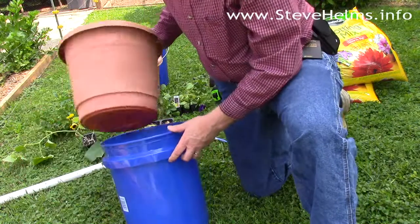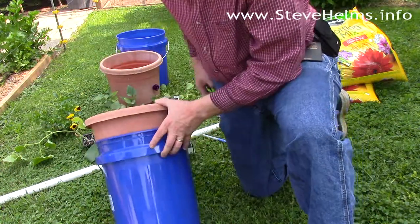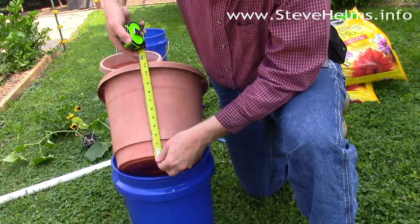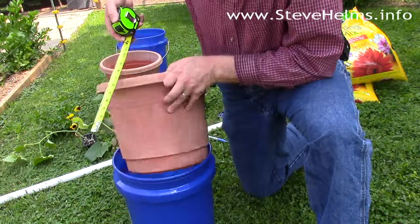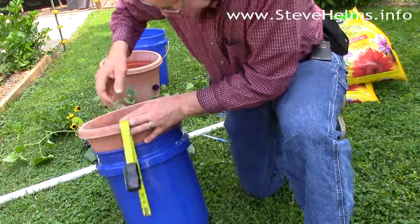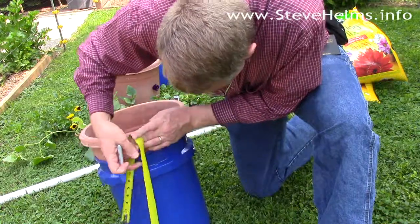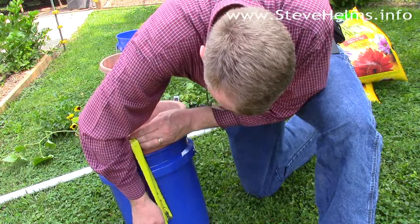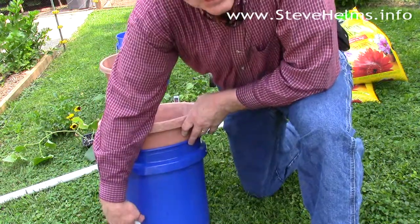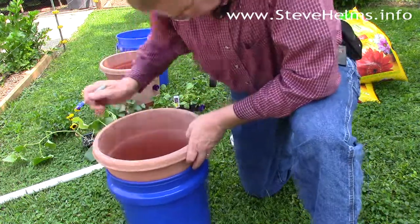First step: put your pot inside your bucket, then take a few measurements. You want to find out the overall length of the pot, then measure how deep it goes down. You need to mark this because you're going to create a couple of weep holes — that's the highest water level you want to get to so it doesn't drown your roots.